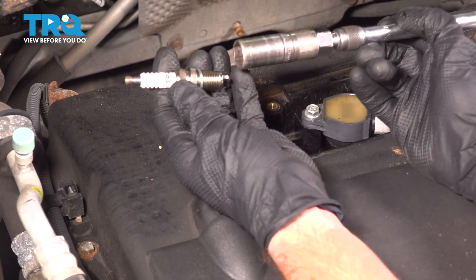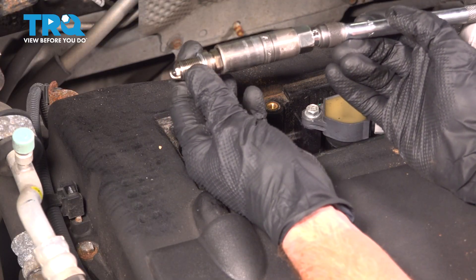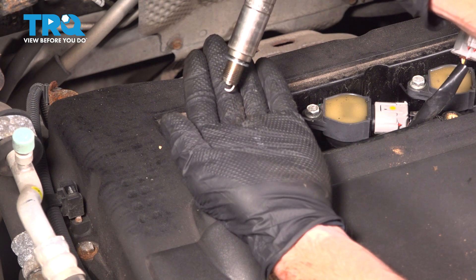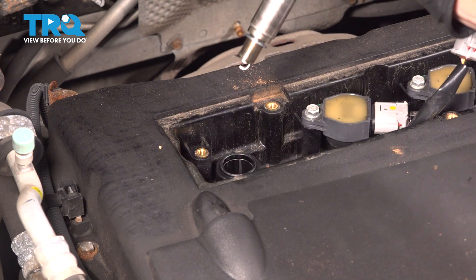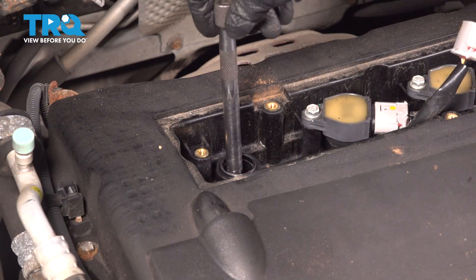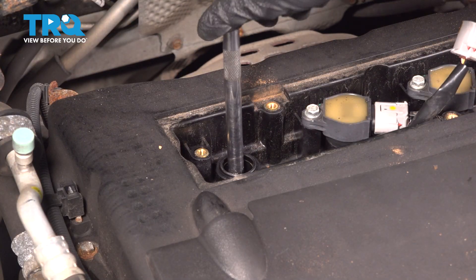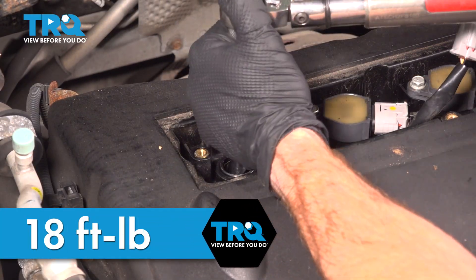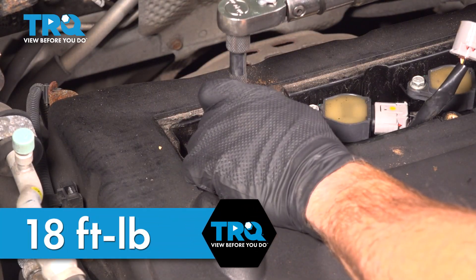When installing your spark plug, you want to make sure you insert it into your spark plug socket first — that should hold it in place. Now carefully get this down inside the spark plug tube. Once it's rested down in there, start this in by hand. Once lightly bottomed out, torque that to 18 foot pounds.